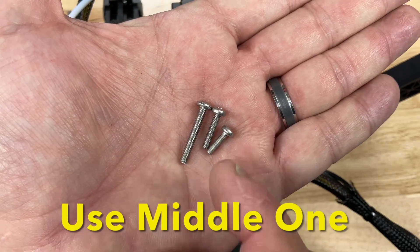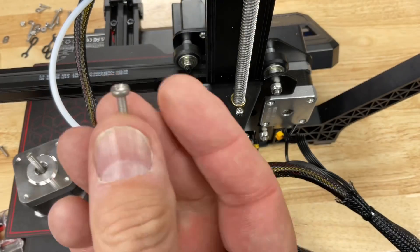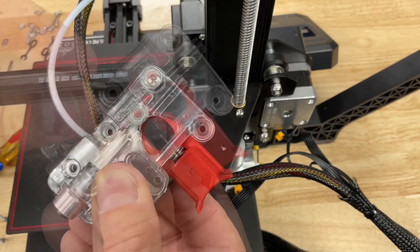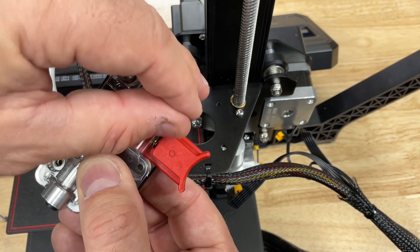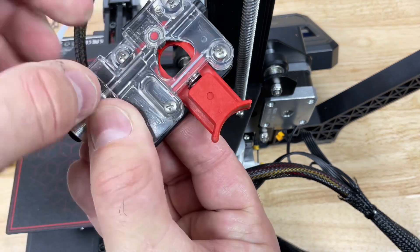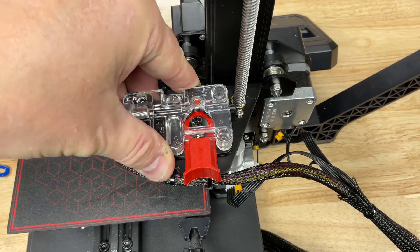The EZR comes with three different screws for different printers. We're going to use the middle one for the Ender 2 Pro. Put one in each location as shown. They should drop in but you may have to push a couple of them to get them all the way through.